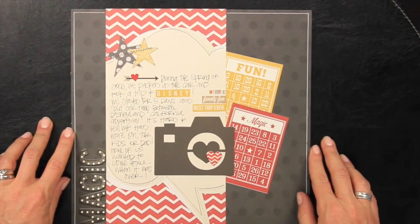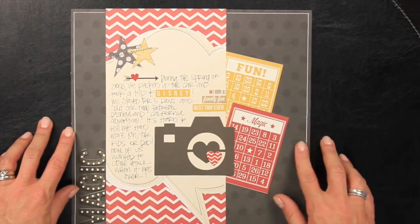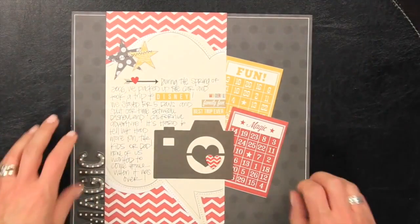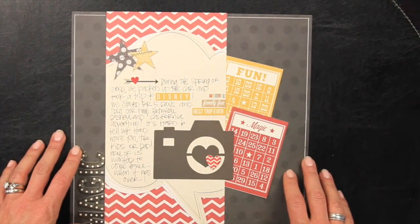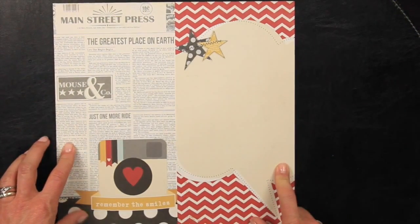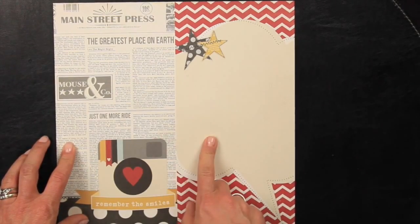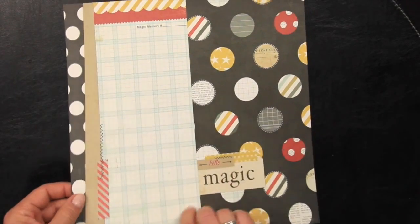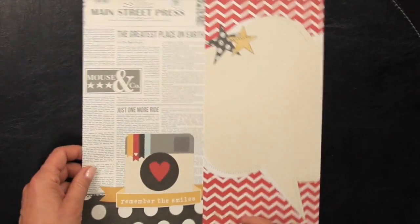We're looking at the backside of our intro page, and we've kept this pretty simple — we've just used the backside of the black base. We're going to walk through how easy it is to create this page using one of our 6 by 12 elements. With 6 by 12 elements, you have two different designs on the front side and two different designs on the back side. We often get questions about how to use something like this, so we're going to show you — it's pretty easy.